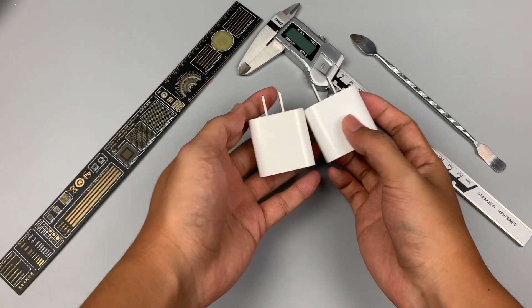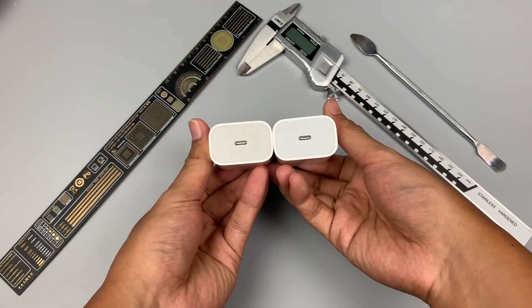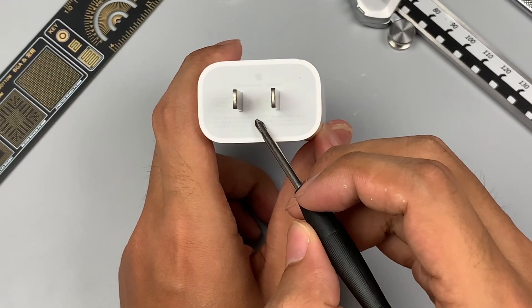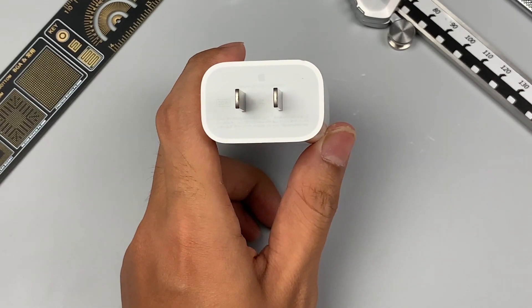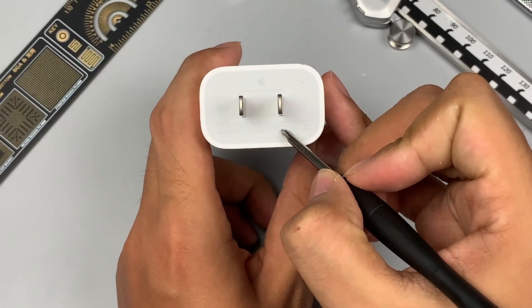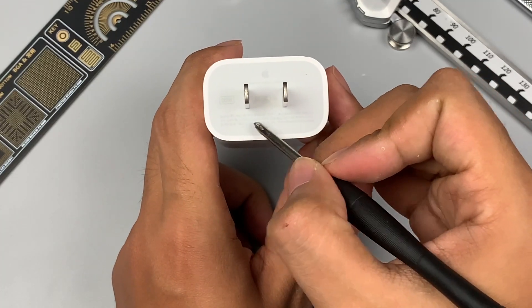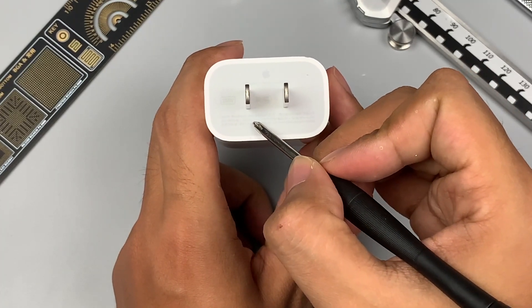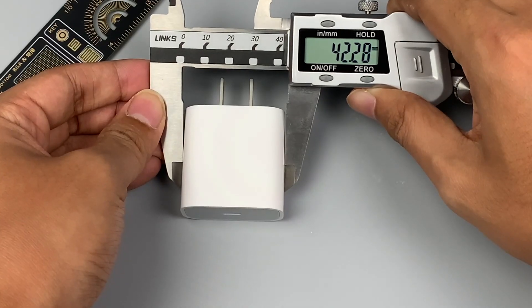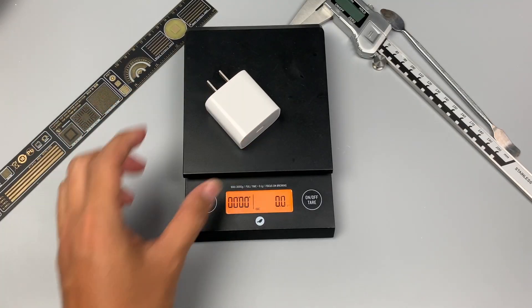The size is almost the same as the 18W charger: fixed pins, wide shell, and a USB-C port. Looking at the specifications, the manufacturer is Selcom Technology, model A2244. It supports a wide input voltage of 100–240V at 0.5A, and the output is 5V 3A and 9V 2.22A. The dimensions are about 41.4 × 42.3 × 27mm, and the weight is about 58g.